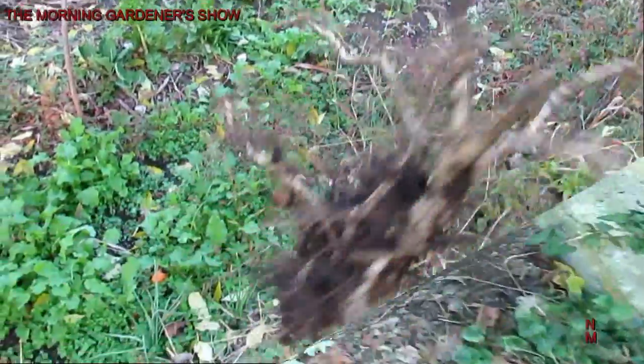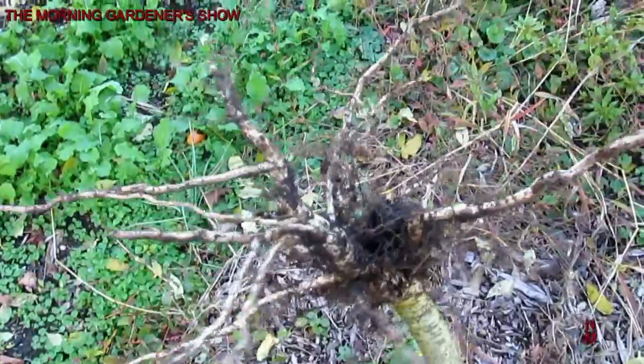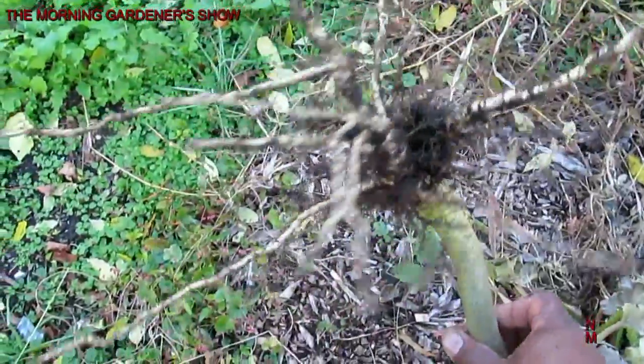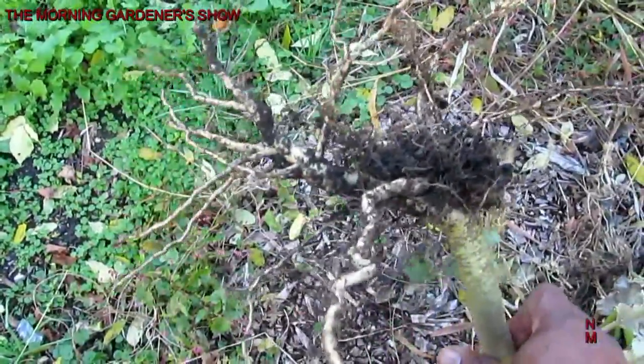I want to show you, since I got the wood chips, some of the stuff that I've been moving through the fall. Look at the root development on some of these plants — perfectly healthy. The wood chips have definitely made a difference in the soil.